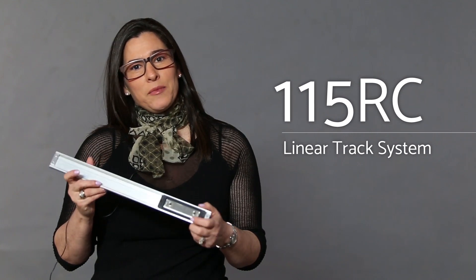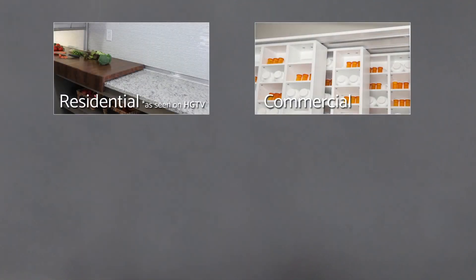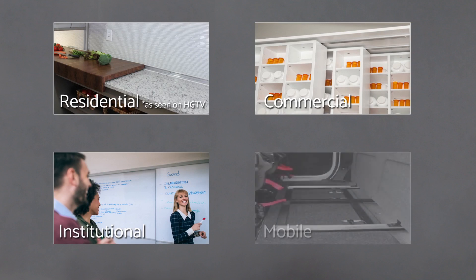This linear track system is lightweight, corrosion resistant, and really versatile. You should consider this type of system if you have an application where you require captive travel, and this could be in residential, commercial, institutional, or even mobile applications.